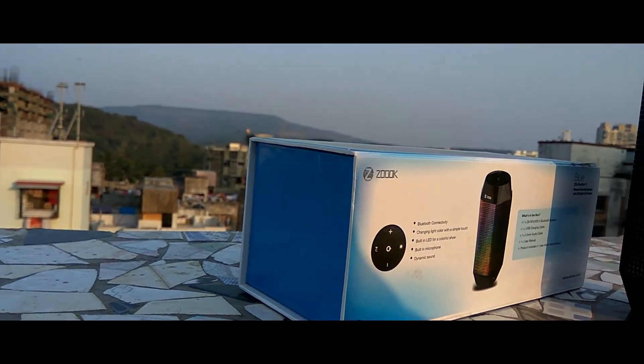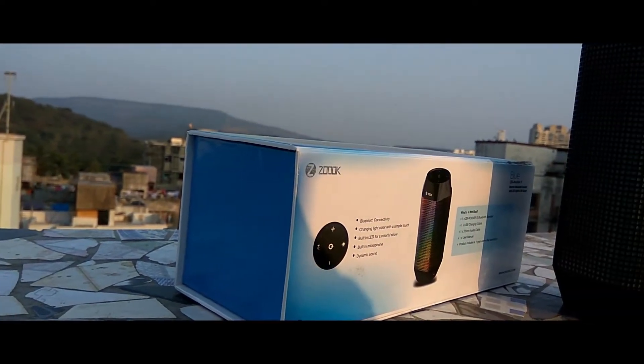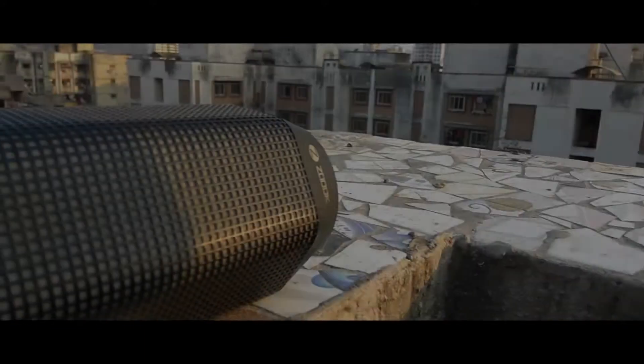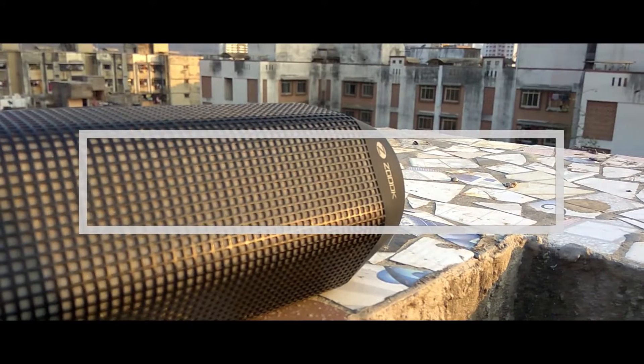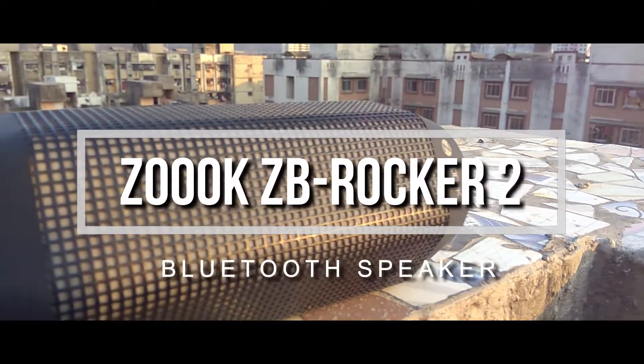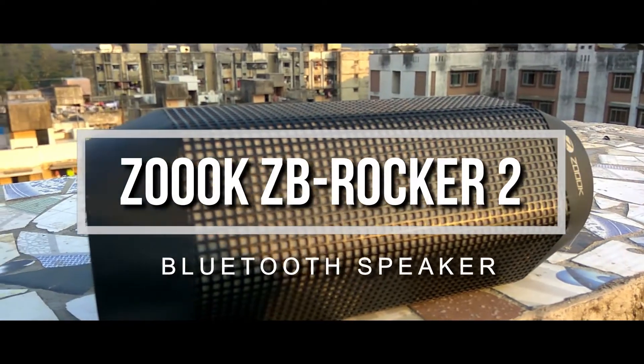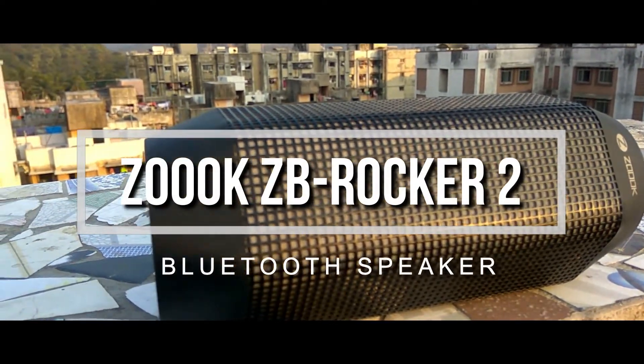If you want a good speaker with huge battery and fancy RGB LED lighting in a budget of about Rs.3000 or Rs.50, this is one of the options available. We have with us the ZOOX ZB Rocker 2 Wireless Bluetooth speaker with LED lights. Hey guys, this is Sujal from Technosaurus and let's start a quick unboxing and full review of the speaker right away.